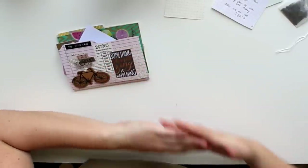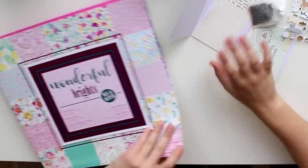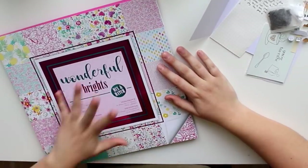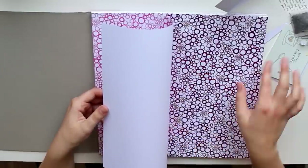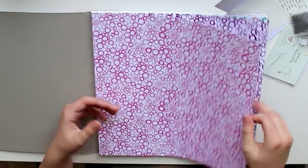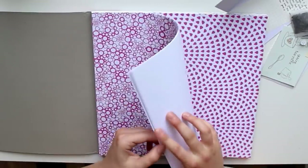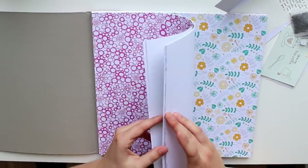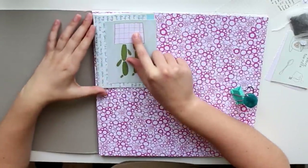Now we're on to the actual tutorial. I wanted to use this paper pad because I haven't used it nearly at all. This is a paper pad from Action — the brand is Craft Sensations. I picked this paper pad because it's single-sided paper. You could also use double-sided, but it's not really necessary because we're going to fold it so you only see a little bit of the inside.